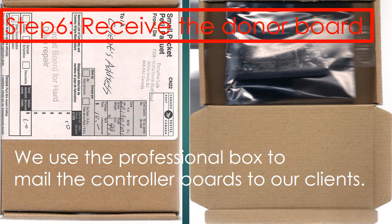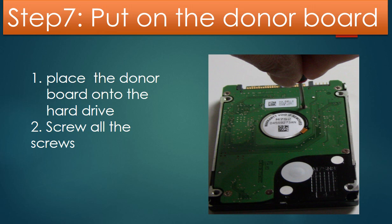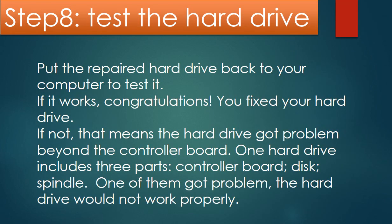Step 6: Receive the donor board. After we finish the firmware transfer, we use a professional box to mail the PCB board back to our clients. Step 7: Put on the donor board to the hard drive. After receiving the donor board, put it onto the hard drive and screw all the screws back to secure the PCB board. When you do it, please do it nice and gentle. Step 8: Test the hard drive. Put the repaired hard drive back into your computer to test it. If it works, congratulations — you fixed the hard drive.